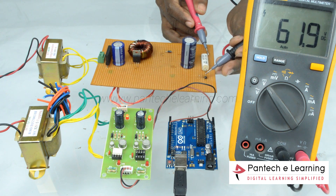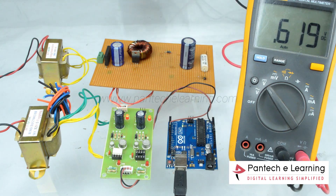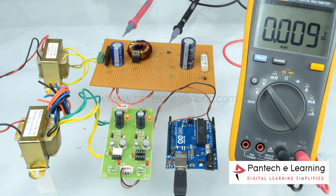Now we got the output. The input AC voltage is converted to DC voltage, and it is greater than the input voltage.